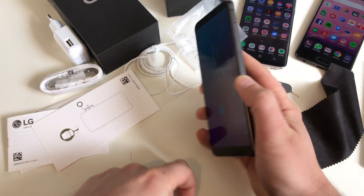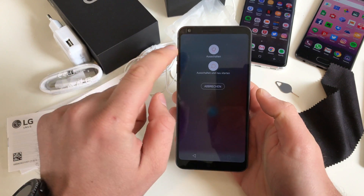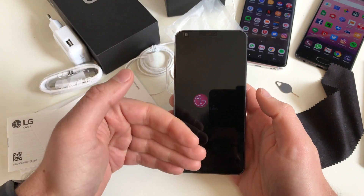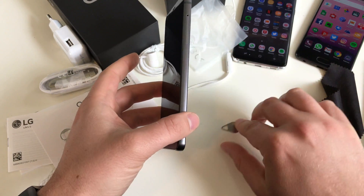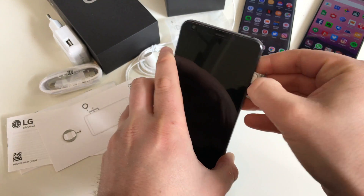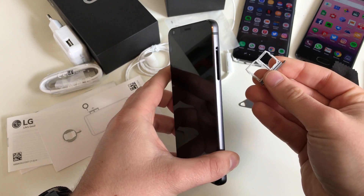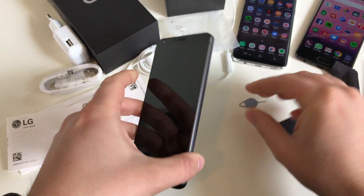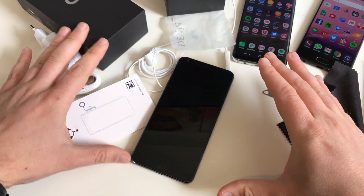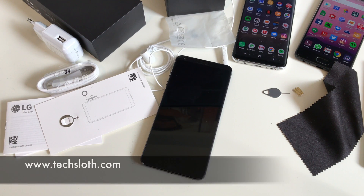Now push the power button and keep pressing it until you can hit Shut Off. Power the device off and confirm. But you're still not done yet — get your SIM card tool and remove your SIM card and your microSD card if you have one installed. Then you can re-box everything and give or send your LG G6 to someone else.